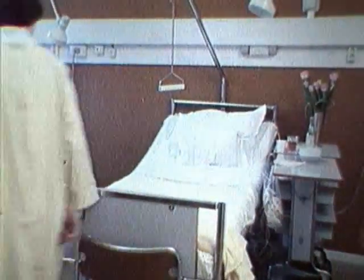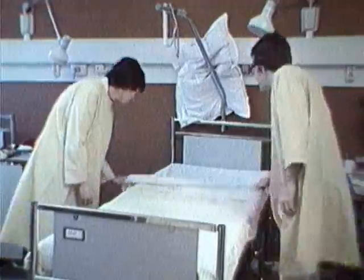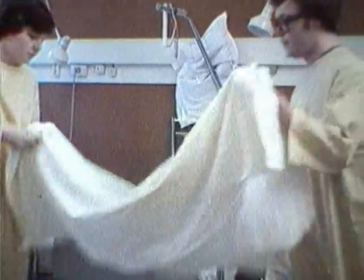Vi ska lära oss att tänka likadant i det vardagliga arbetet. Där är inte målsättningen att nå toppnoteringar i vikt, längd och höjd – men vi måste kunna grundprinciperna för hur man ska sitta, stå, lyfta, bära och arbeta.